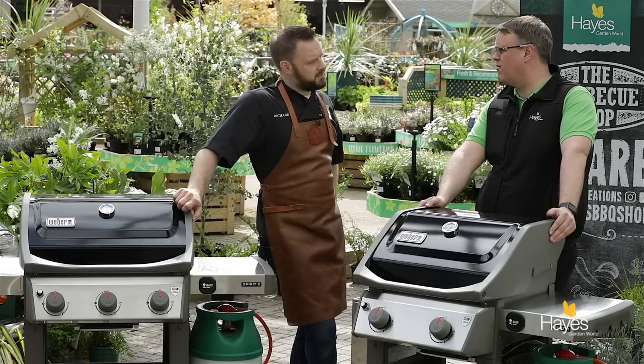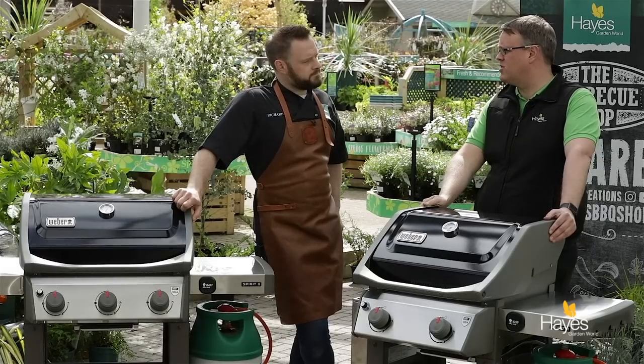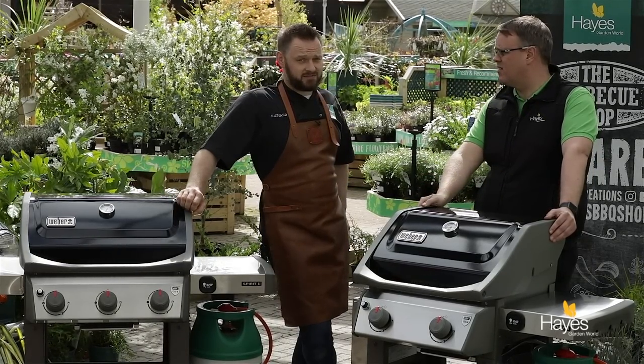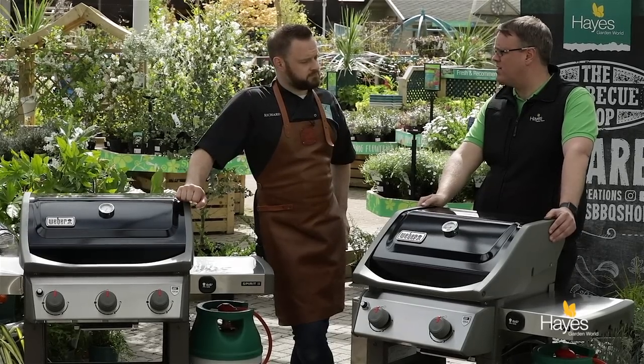Cooking on them for the last two days, we're very impressed. We've only had them for two weeks — we weren't even expecting to have them for this film shoot, so it came at just the right time. I'm impressed.